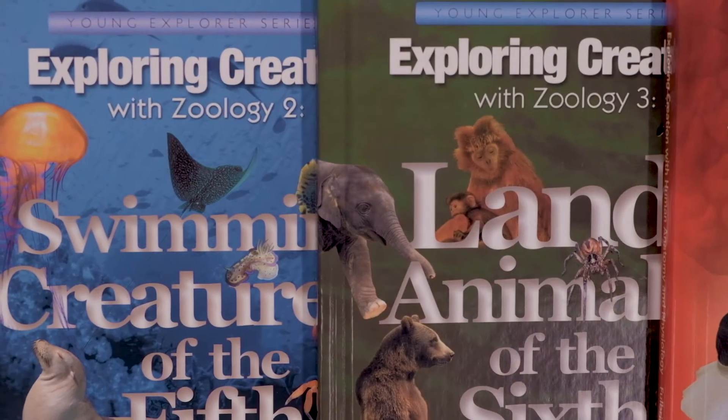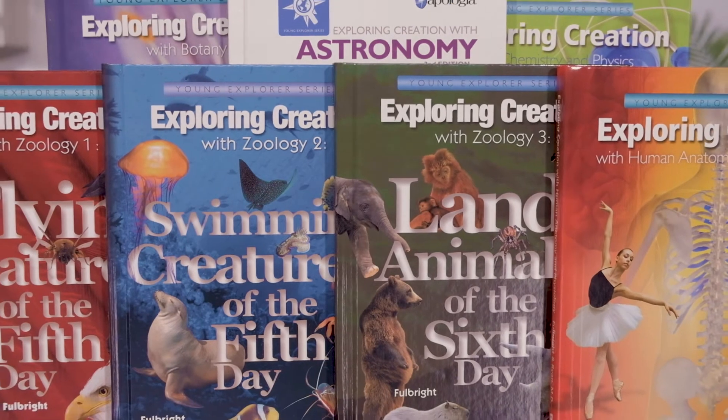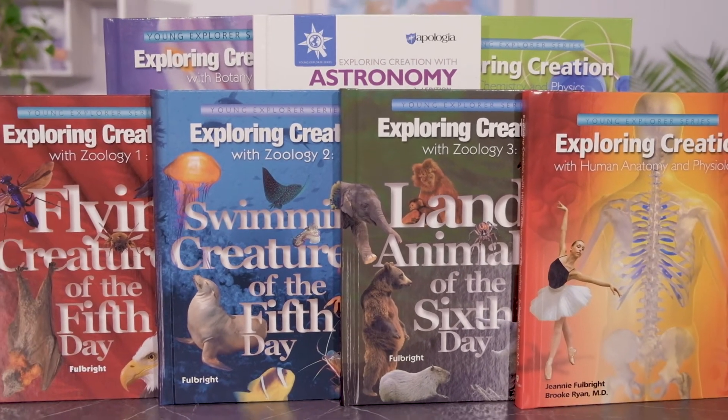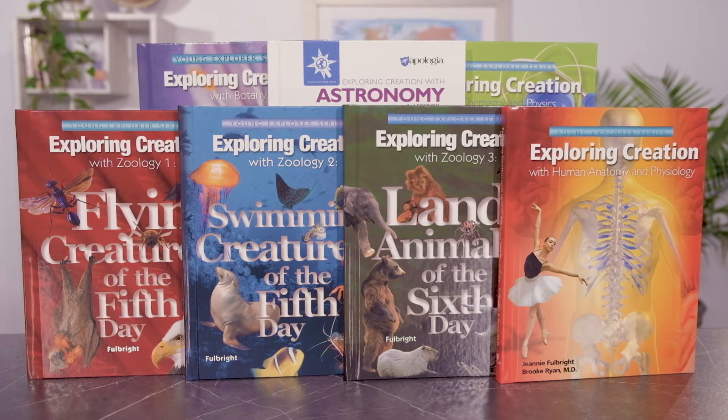Today I want to talk to you about Apologia Elementary Science, written by Jeanne Fulbright, employing Charlotte Mason methodology and immersing the student into a single topic for one school year. These you might know as the Young Explorer series, or Exploring Creation with Astronomy, Botany, or Zoology — all the same series. Written for the K-6 crowd, they're a great introduction to science.